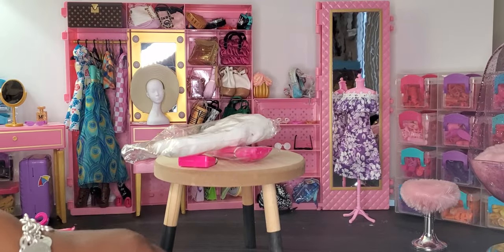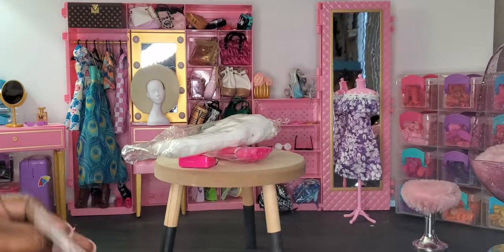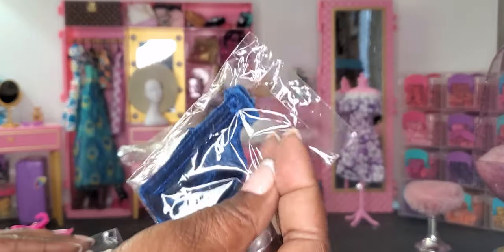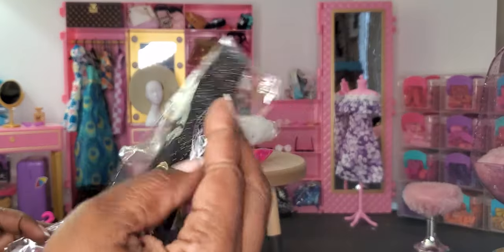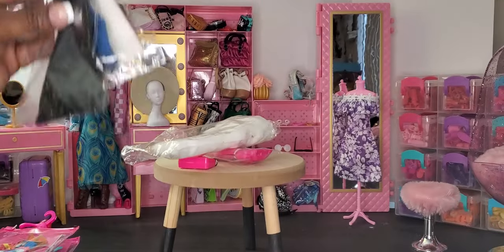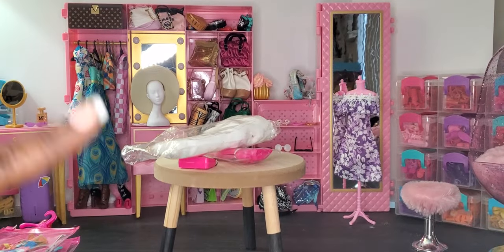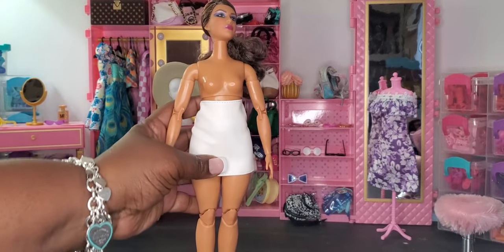We have a white skirt that looks like it might be faux leather, a blue top, and then what looks like a black shimmery dress. Okay, let's get our dolls into these outfits and get going!